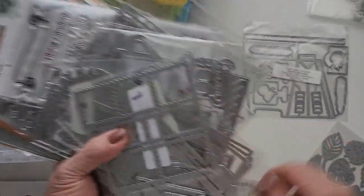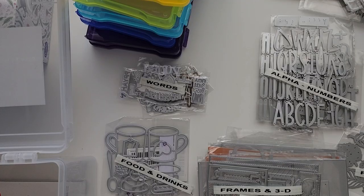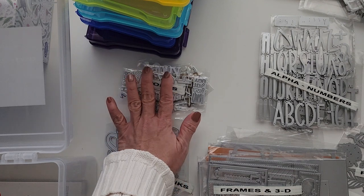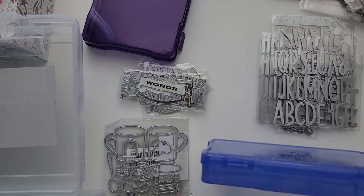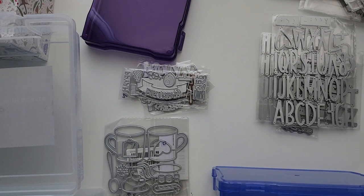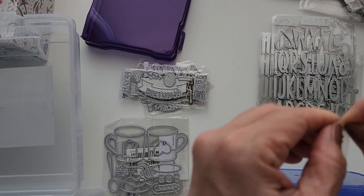With the magic of video I'll come back in less than a second. I think I've managed to group them together: food, words, alphanumeric, frames and 3D, and floral. I've got a few more somewhere but this is enough to get me started, so I'll just apply a label.